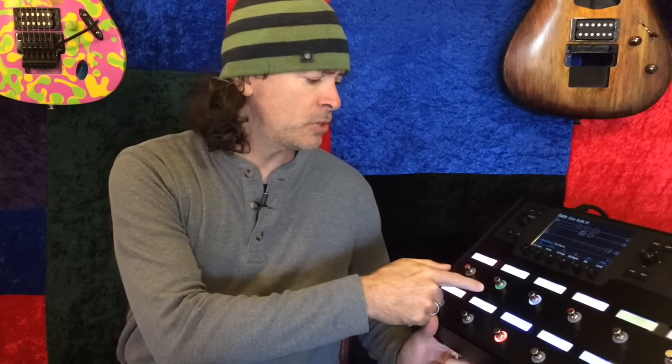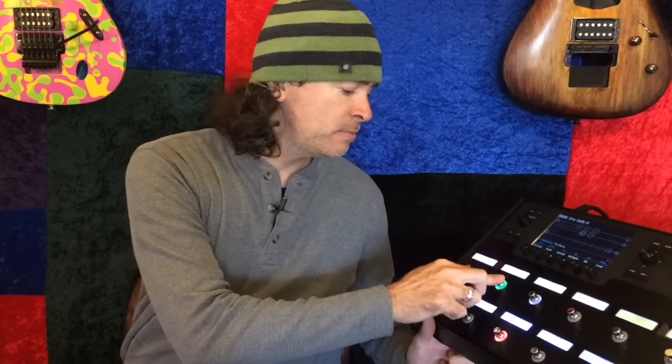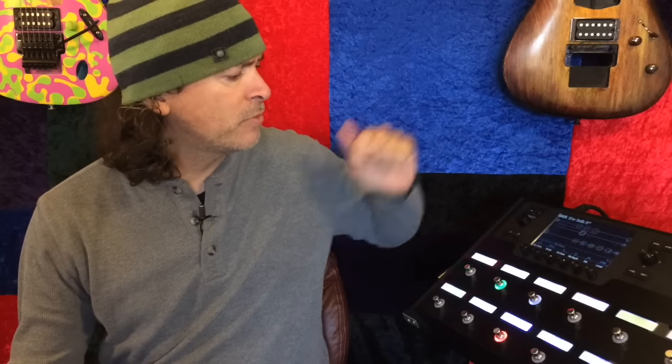What I do — and I'll show you up close in a minute — is I've got a switch here assigned that's titled Intro Verse, and when it's pressed in, it's all the intro stuff. It's got an EQ to remove some low end because it's a really bright, semi-brittly kind of guitar tone. It's got a 70s chorus, a delay, and a reverb making up that sound.